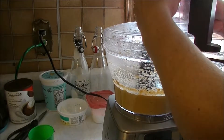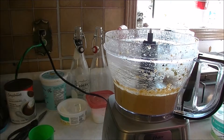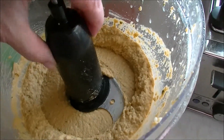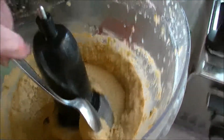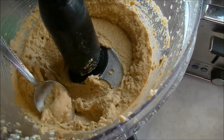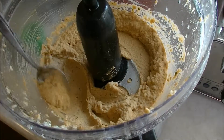This has been blending a very long time — let's have a look in here. There we go, that's a nice smooth consistency that we're looking for. Oh that looks so creamy and lovely — yes it does! Time for a taste test.